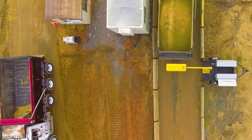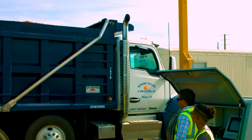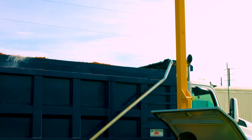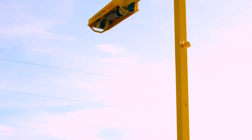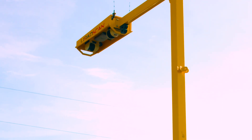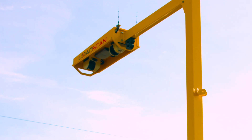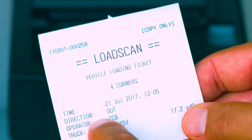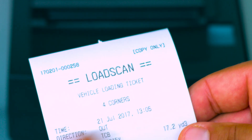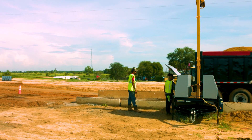LoadScan's proprietary LVS software includes a vast number of functionalities that ensure you can trust the accuracy of the measurements recorded by the LVS. One of these functionalities is the anti-corruption module. With this module, every scan data file of a truck passing under the scanner is analyzed by the LVS software to detect inconsistencies in the shape of the bin compared to reference scans, or if the driver has knowingly attempted to increase the size of the load measured.